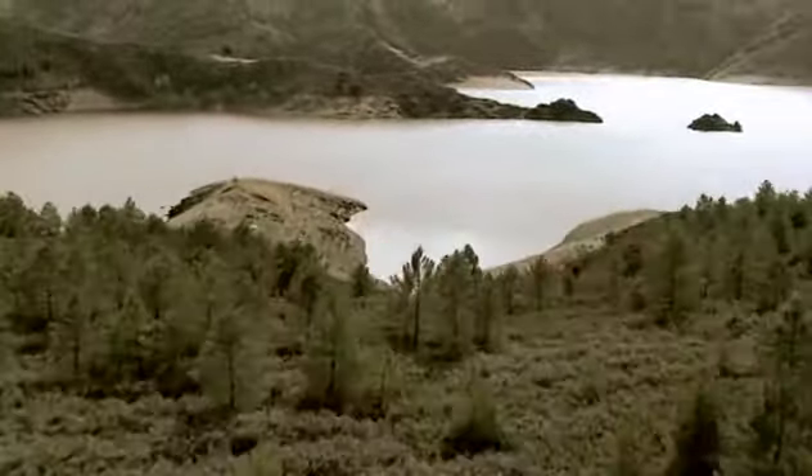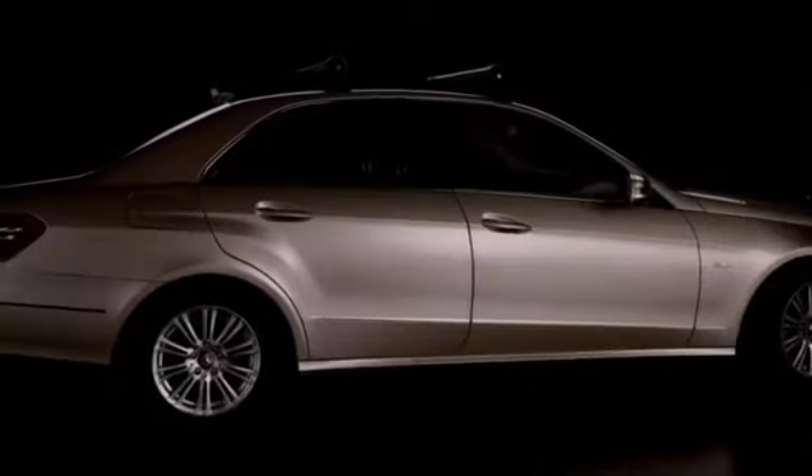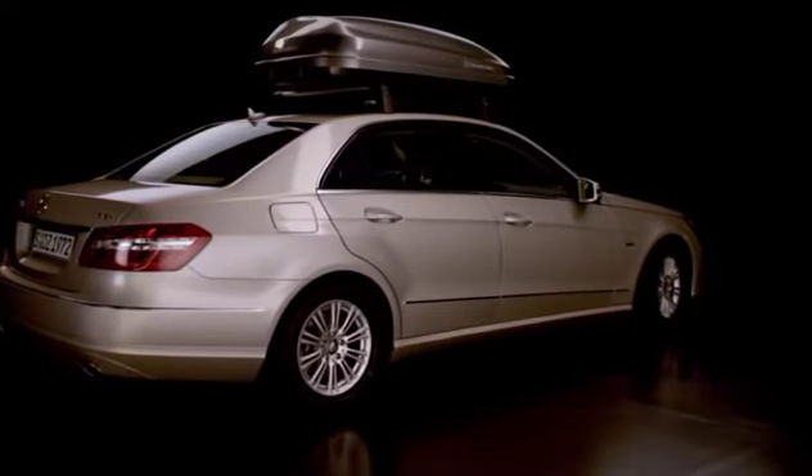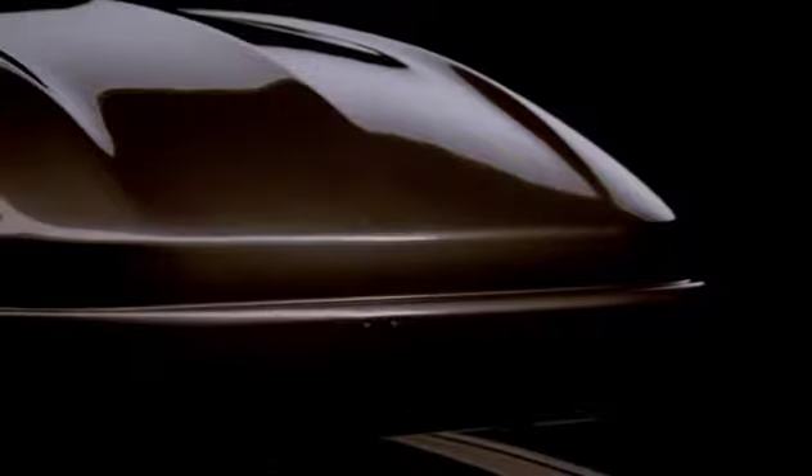Whatever your hobby may be, our Alu-Style system creates a multitude of options for transporting your sports equipment and items of luggage. The Alu-Style basic racks can be flexibly combined with a wide variety of attachments — for instance, genuine Mercedes-Benz roof boxes, whose elegant aerodynamic design is in perfect harmony with the appearance of the E-Class.